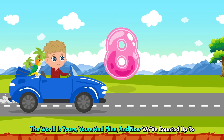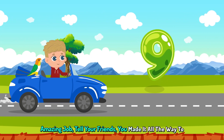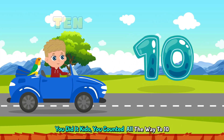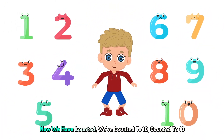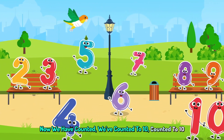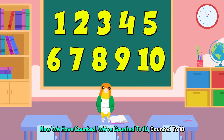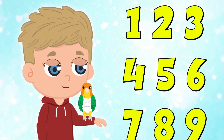The world is yours, yours and mine. Now we've counted up to 9. Amazing job, tell your friends. You made it all the way to 10. You did it kids, you counted all the way to 10. Pat yourself on the back. Now we have counted, we've counted to 10. Now we have counted, now we have counted to 10.